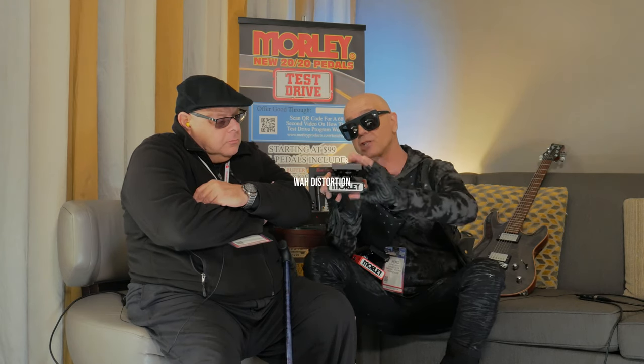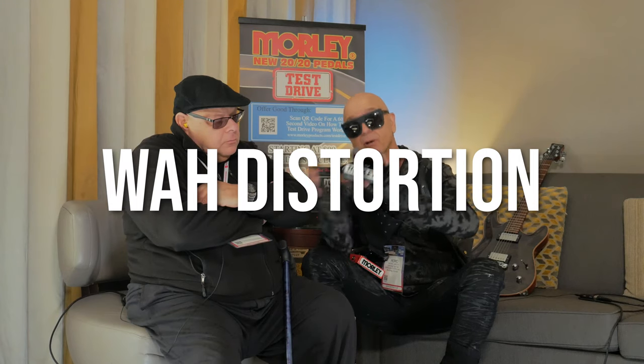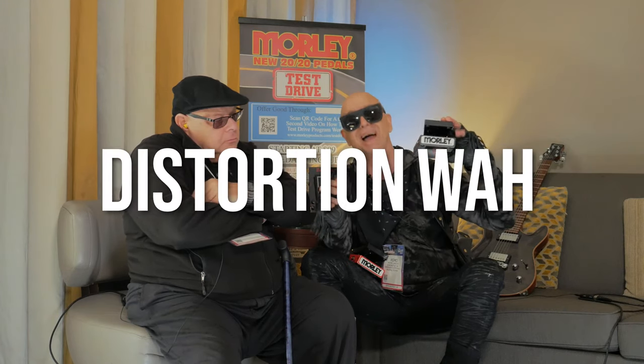I also want to say that I know a lot of you guys like to put the wah before distortion, but me as a bass player — and Brandino — we like to put it after distortion. Because it bends your distortion or your fuzz, you're getting that pow, and you're not going to get that pow the other way.